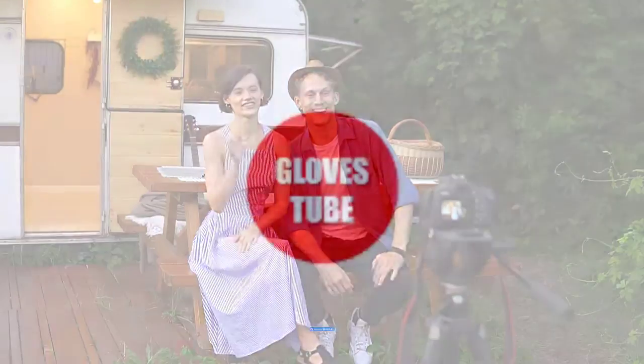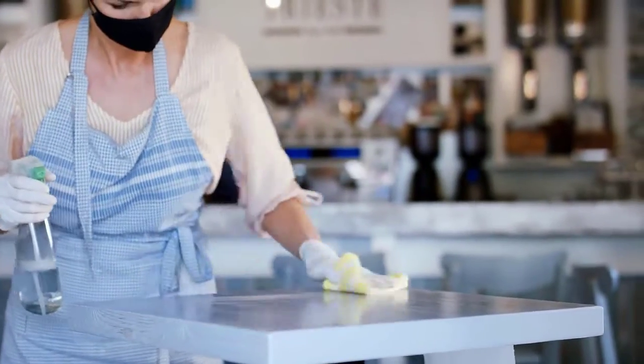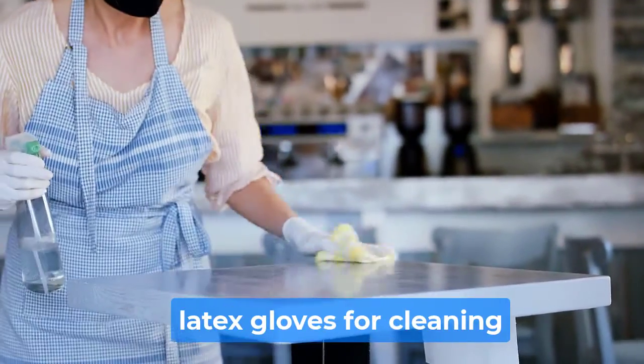Hello, everyone. Welcome back to GlovesTube channel. In this video, we will break down the top 4 latex gloves for cleaning.